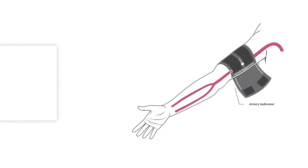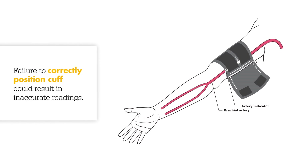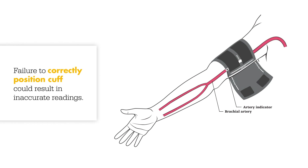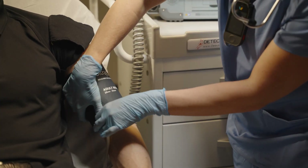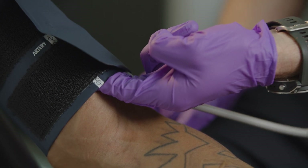Always align the artery index over the brachial artery and ensure that the index line is within the range indicator on the inside of the cuff. Place the cuff one inch above the elbow. Two fingers should be able to fit between the cuff and the patient's arm.